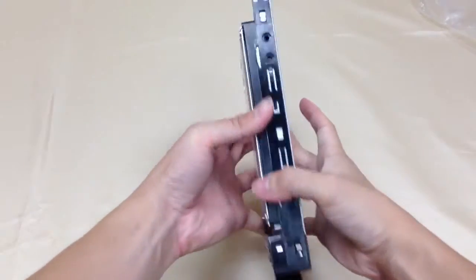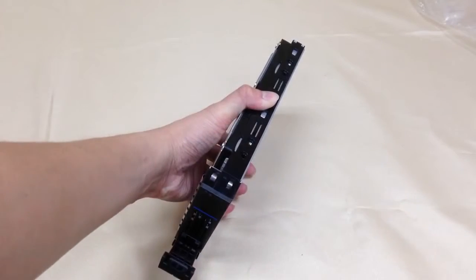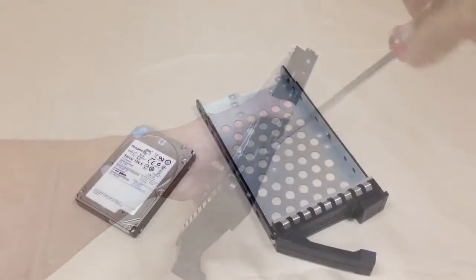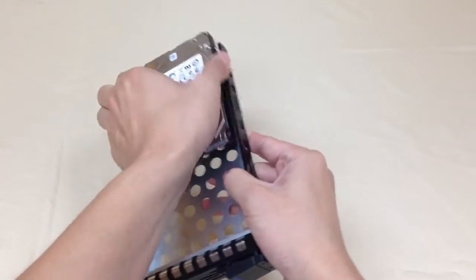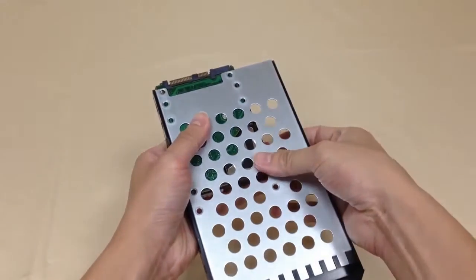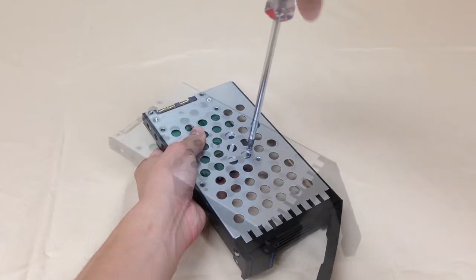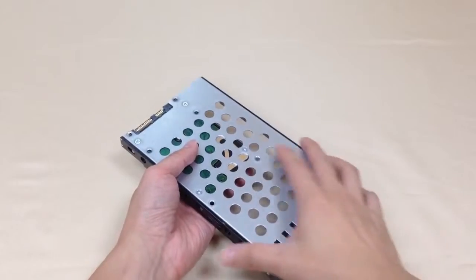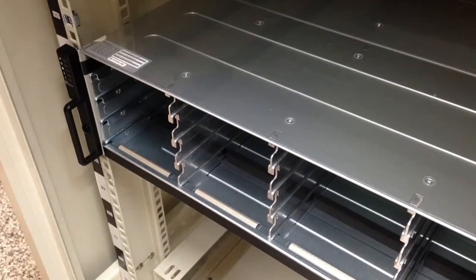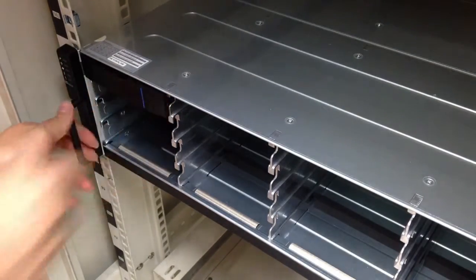To install hard drives, place the hard drive in line with the front of the tray, then fix the four corners with screws. For 2.5-inch hard drives, please line the drive with the notches in the front, then fix the four screws on the bottom. Insert trays with hard drives into the enclosure chassis, push them to the end, then fix with latch.